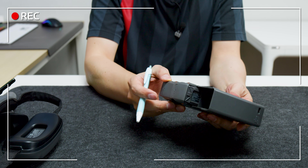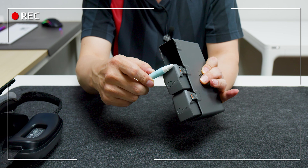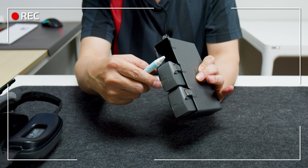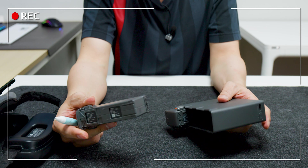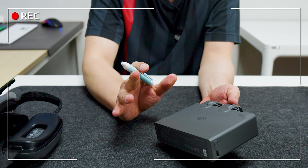배터리는 사이즈가 굉장히 얇아서 약 3cm 정도 수준이고, 가볍습니다. 드론 무게가 가벼워진 이유 중 하나이지만 배터리가 좀 더 컸으면 하는 아쉬움은 있습니다. 배터리는 65W로 충전 가능하고 충전 허브도 65W를 지원합니다. 에어3 충전 허브와 거의 기능이 같으며 배터리를 한쪽으로 몰아주는 기능도 있으나, 배터리 사이클에 좋지 않아 권장하지 않습니다.